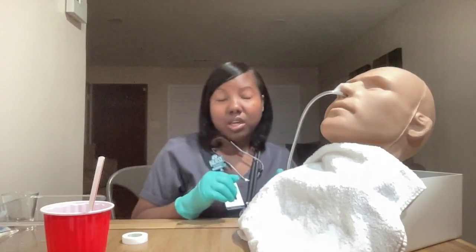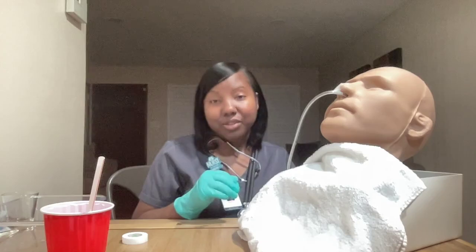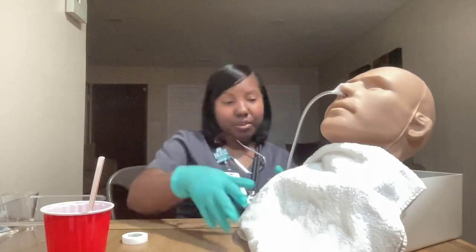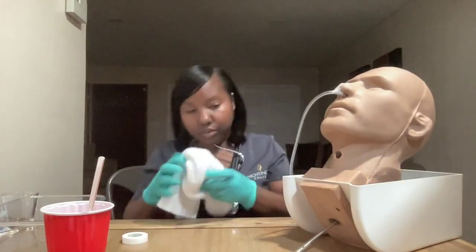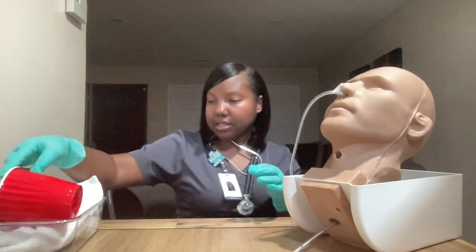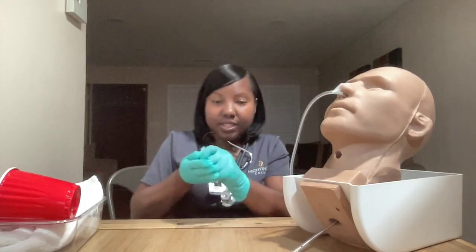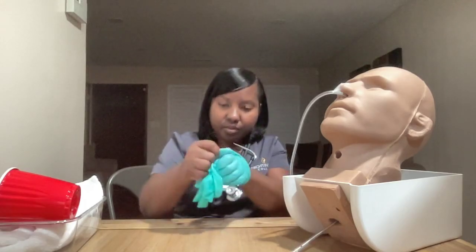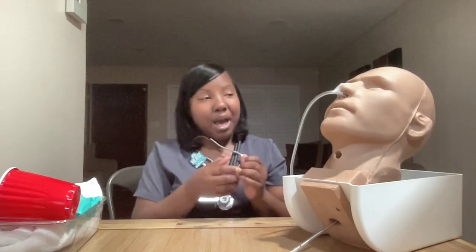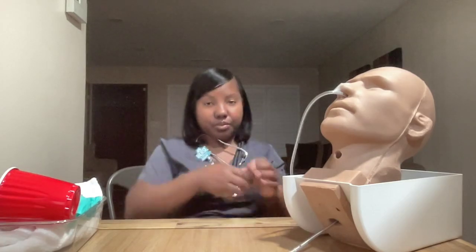I also want to document how the patient handled this procedure. I will clean up — remove the towel, gather all my supplies, remove my gloves, and perform hand hygiene. Ms. Jones, is everything okay? Do you need anything? Your call light is nearby; if you need me, please let me know. I am now going to document this procedure.